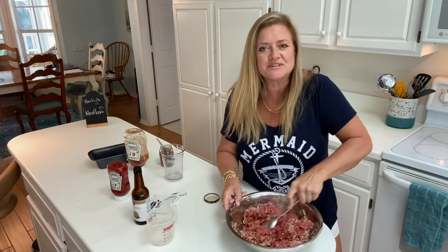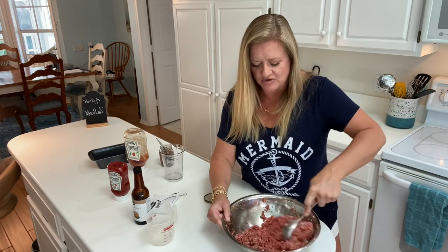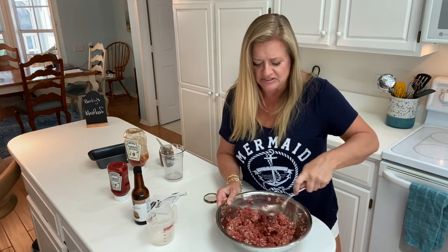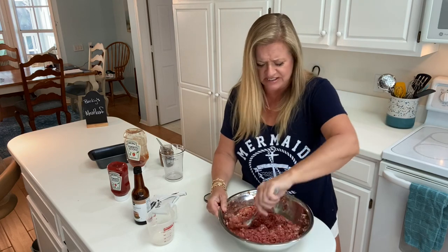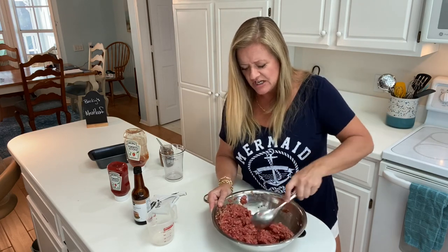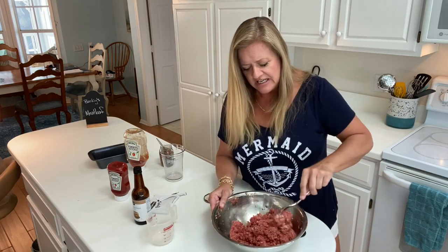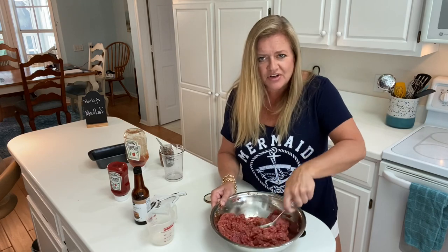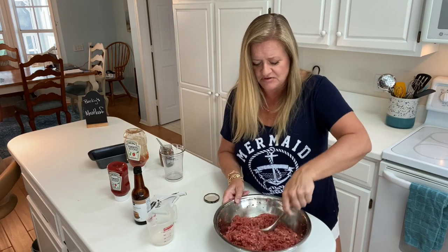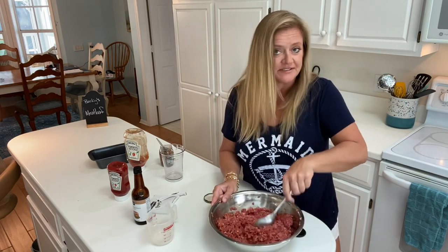The reason I'm making this is because it was a request — somebody on Facebook saw my YouTube show and asked if I would do meatloaf, and I said, of course, I love meatloaf. This is one of those wonderful meals you can get the kids involved in. It's also so good leftover; you can keep meatloaf in the fridge for about a week if it lasts that long, or you can freeze it and bring it out in six months and it'll still be delicious.